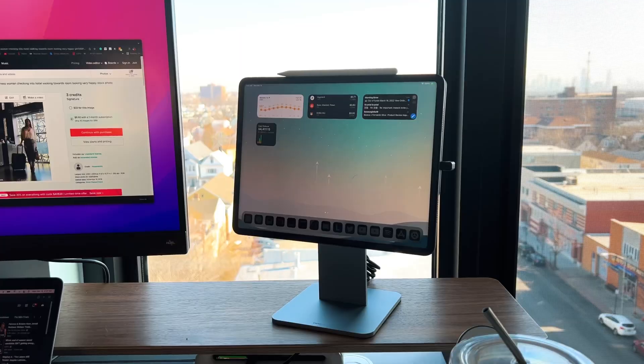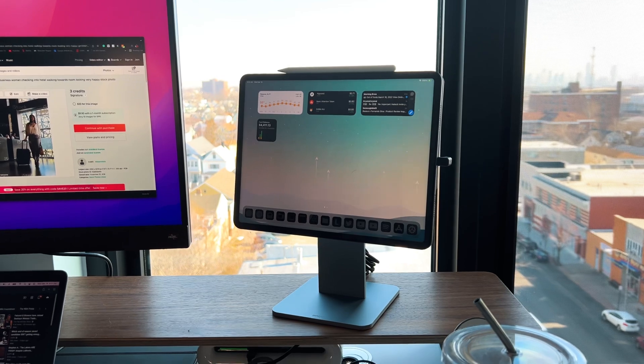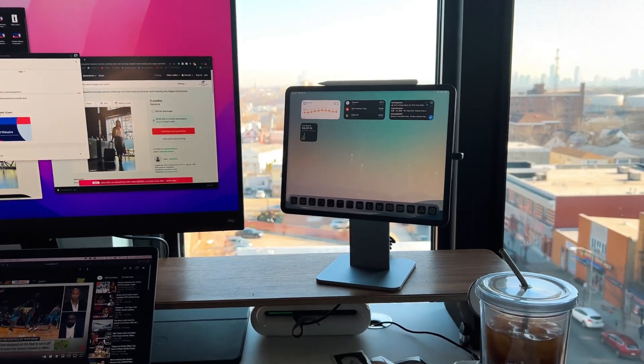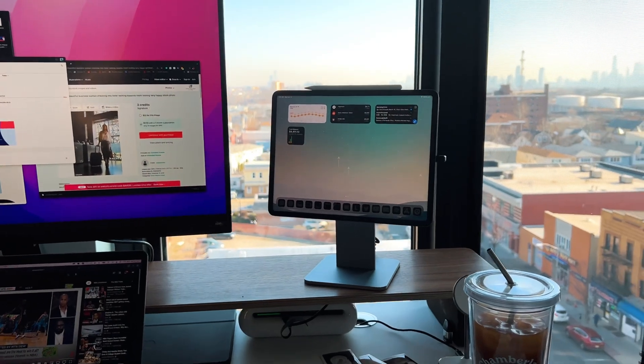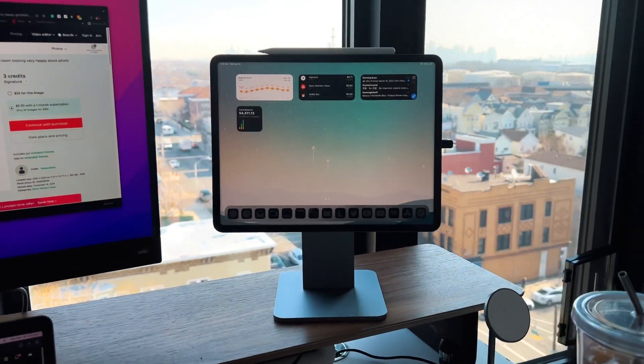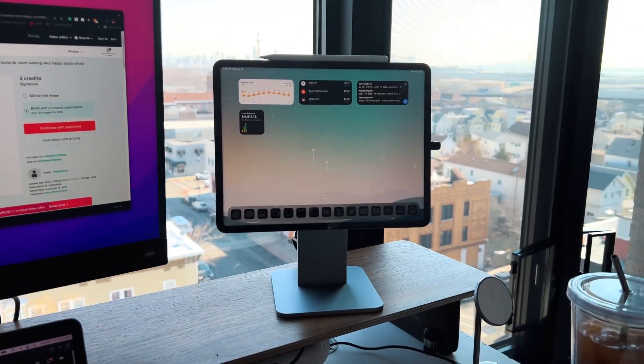The product we're talking about today is the Mag Float. I don't really know how to pronounce it, but you guys know exactly what I mean. This product is an iPad stand. They have versions for the 12.9 inch and then also the 11 inch iPad Pro and the 10.9 inch iPad Air, both the four and the five models. I have the 12.9 variant because that's my iPad of choice at all times. From a build quality standpoint, it's made out of aluminum and it fits that Apple aesthetic beautifully.